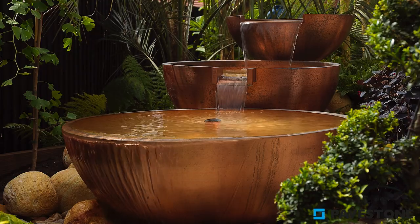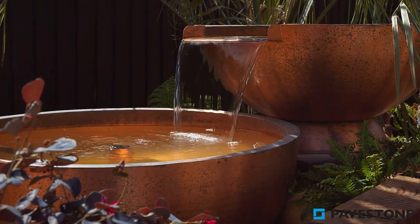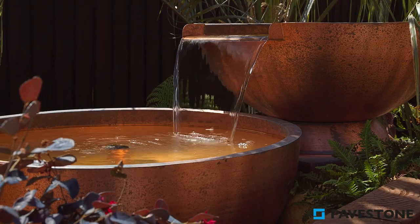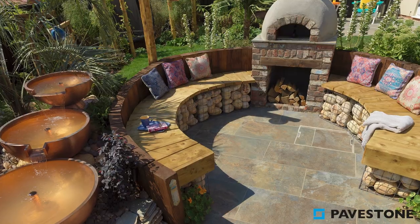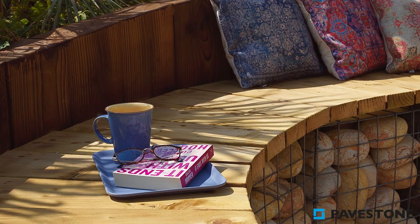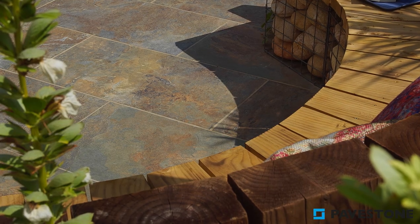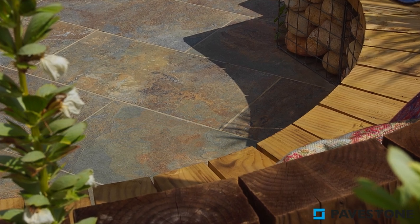Add touches of Moroccan influence by adding a copper bowl fountain that will seamlessly blend with the rust tones of your paving. And for cooler evenings, incorporate a wood-fire pizza oven. Surrounded with a rustic wooden bench, you can create the perfect evening space for spending time with friends and family.